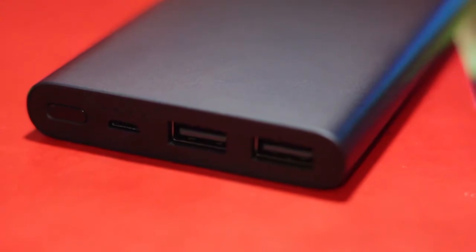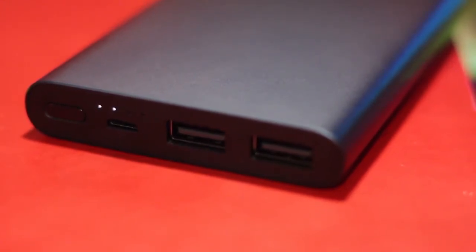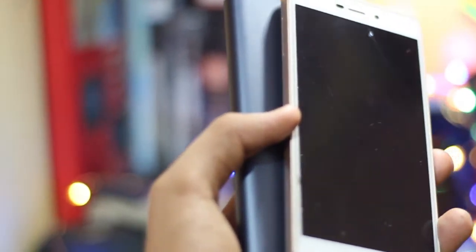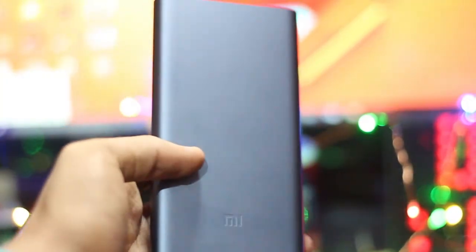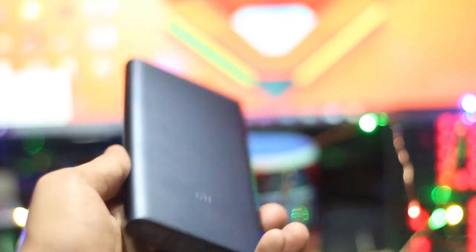Now talking about the most impressive part of the power bank — its price. It was initially launched at 799 rupees but now it's 899 for some. Regardless, it is still one of the cheapest and best 10,000 mAh power banks in the market. You can get it from Amazon and the best buy link will be down in the description.